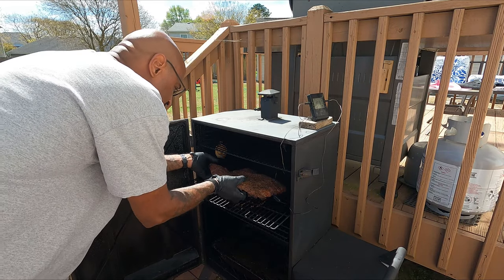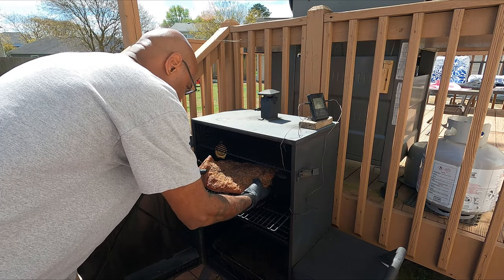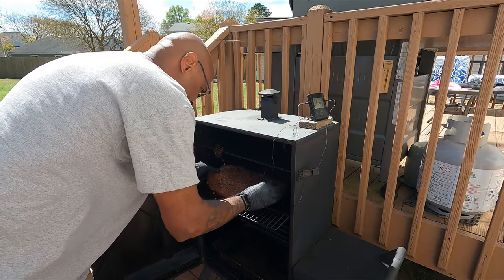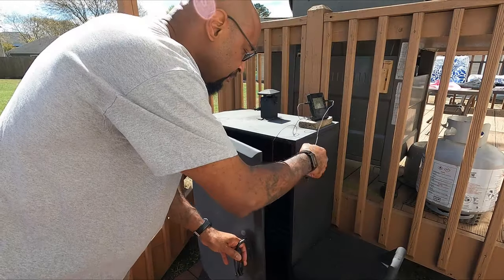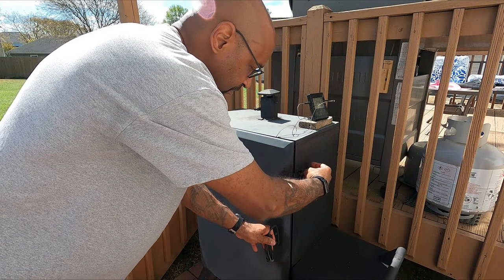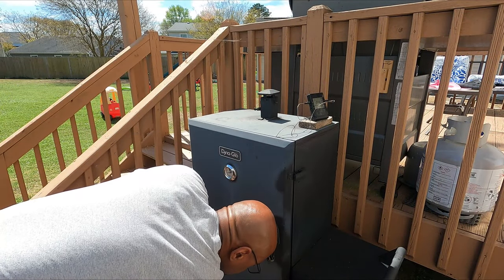We are at two hours in, and this is a good time to go ahead and rotate it. All you're doing in between these steps is just maintaining the fire, adding some wood chunks here and there, and making sure the temperature is good. After the rotation, I get my probes back in, get this thing closed back up, and add a little bit more wood chunks to get the smoke going again.